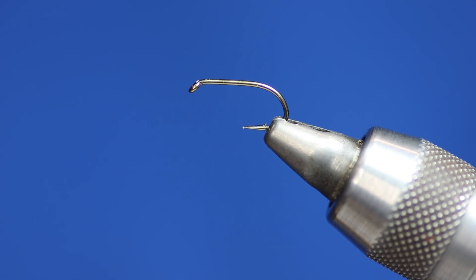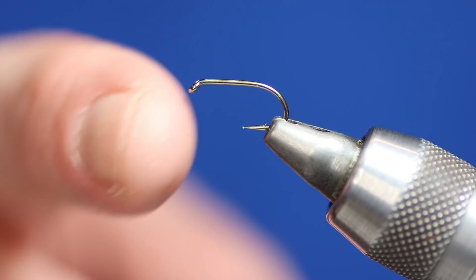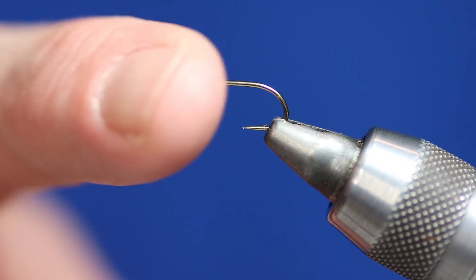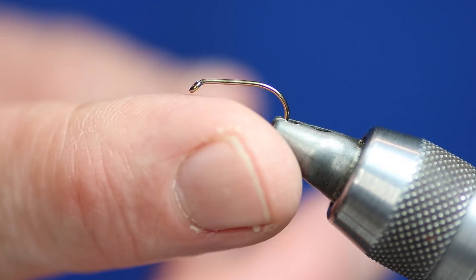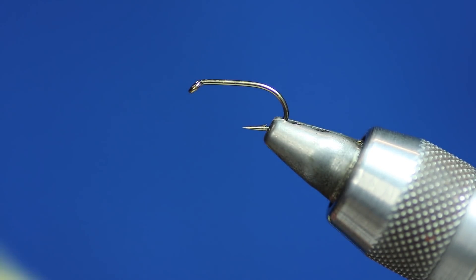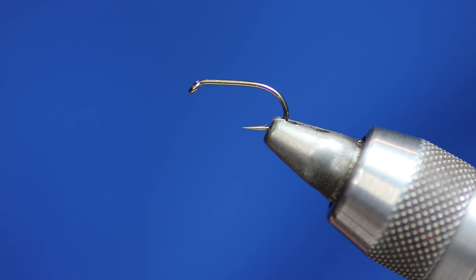To tie the cormorant, you're going to need a Kamasan B175 size 12 hook — barbed, though obviously you can use a barbless hook as well. You're going to need some thread. The colour of thread is up to you, but remember that depending on the colour of thread, it changes the way the body looks. I'm using, as always, Sheer 14/0 in black.